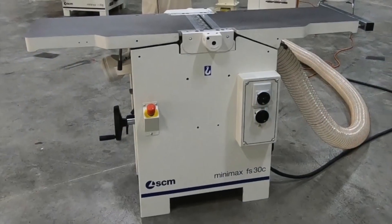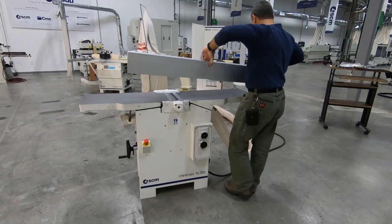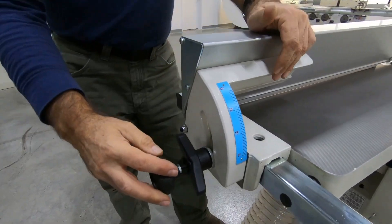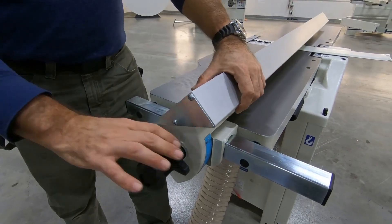Hi, Sam Blasco here. In this video we will showcase the FS30C joiner planer combination machine. This multi-award winning FS30 is one of Minimax's most popular machines. If space is an issue for you, this machine gives you quality and capacity in a smaller package.